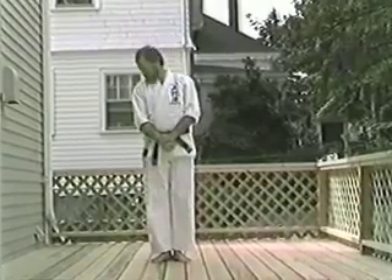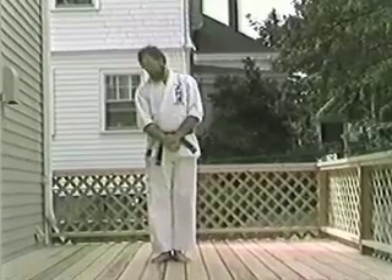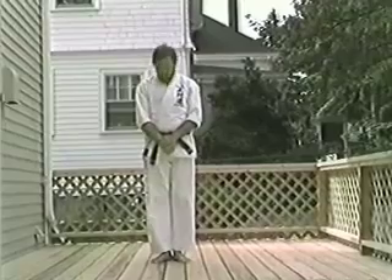Each. Knee. Soft. Chin. Roll. Look. Each. Knee. Soft. Chin. Roll. And look.